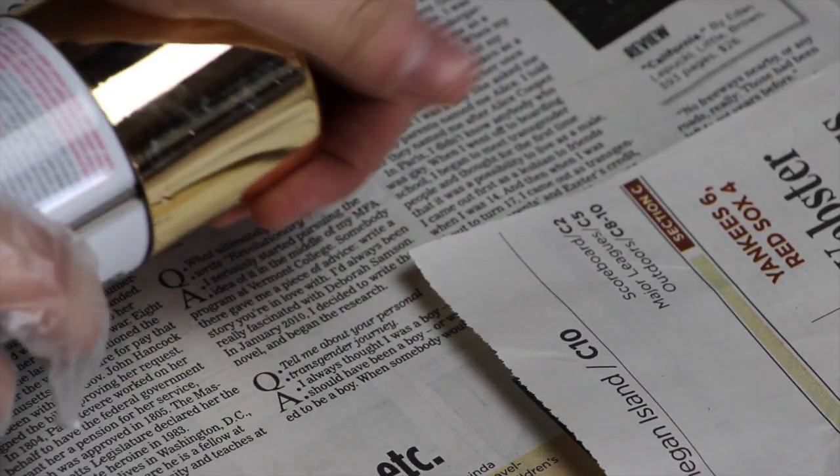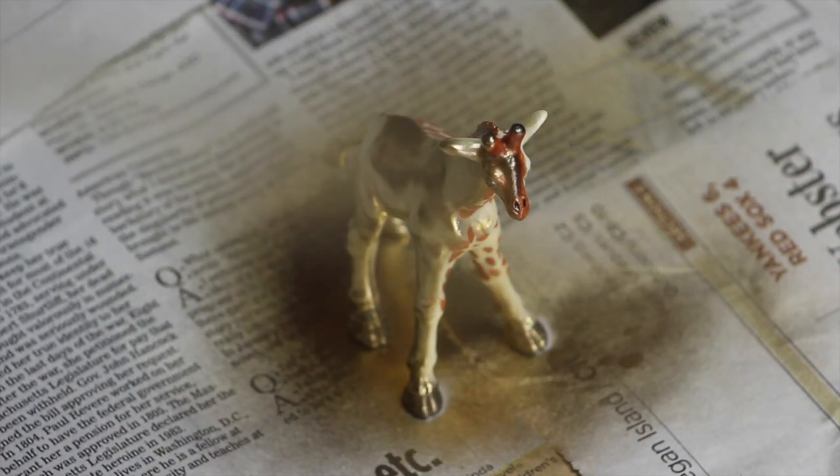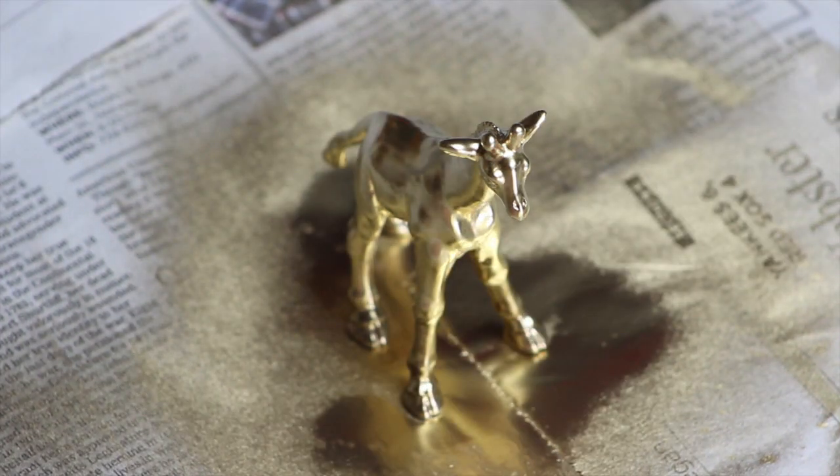Start by shaking the can of spray paint and removing the cap. Then go ahead and start spray painting the animal figurine, and make sure you don't miss any spots. When you're done, let the figurine sit to dry.